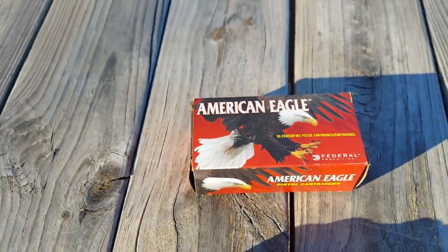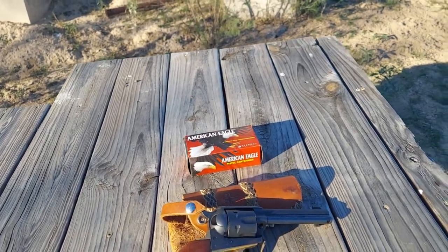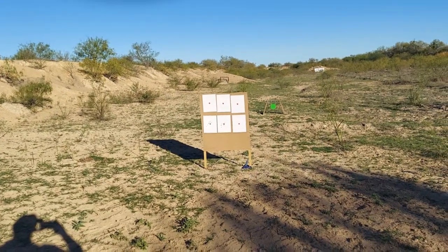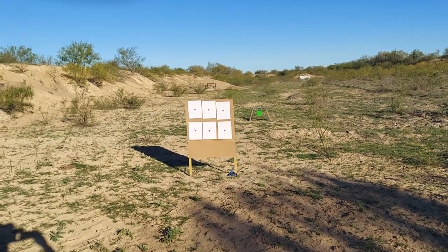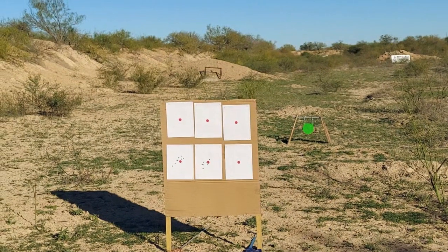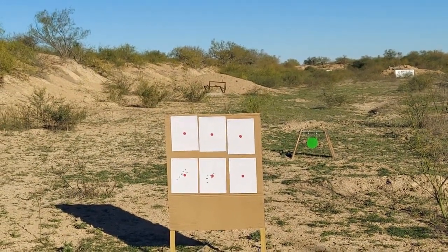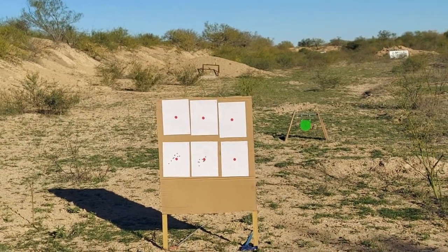We're at a not very far distance today — gonna make it a little easy on myself. We're just gonna shoot right over there at about seven yards away. I'm gonna pick one of them dots, shoot at it, see where we hit and what kind of group we can get out of this old pistol.